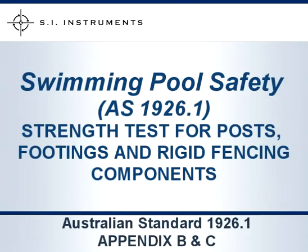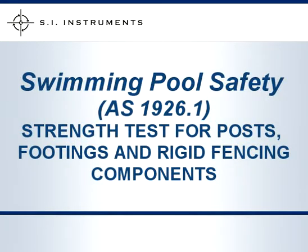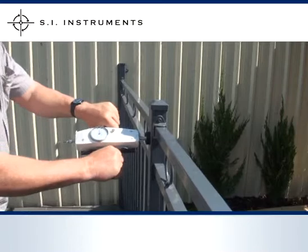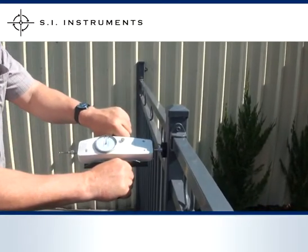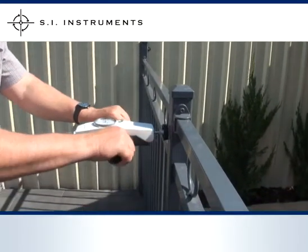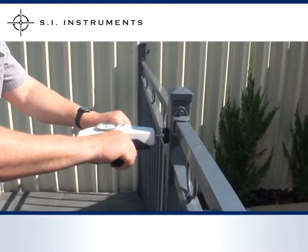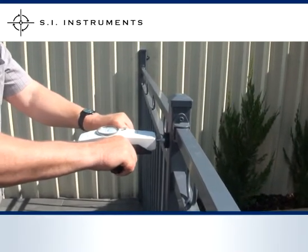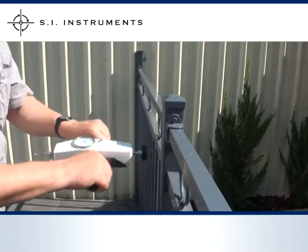Other testing described in the Australian standard outlines the inspection required for signs of fracture, loosening of footings, or any damage to the gate that would prevent it from closing and latching from any position. For this, the rubber aligned push plate can be connected to the force gauge. Apply a force of 330 Newtons without shock to the test object in the desired direction and inspect the post afterwards for damage or loosening of footings.